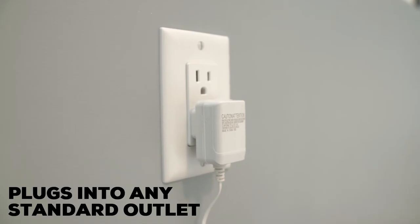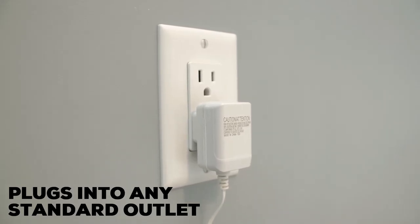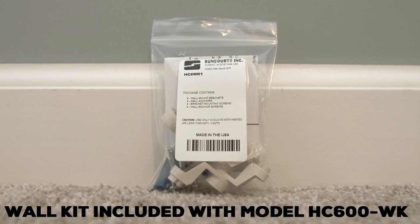The unit sits over any register that is 6 inches by 12 inches or smaller, and plugs directly into any standard outlet. An additional wall mount kit is available for installation on wall registers.